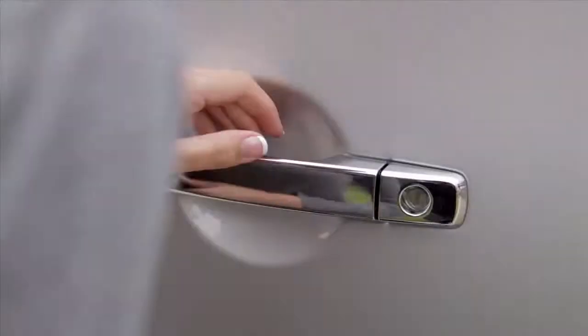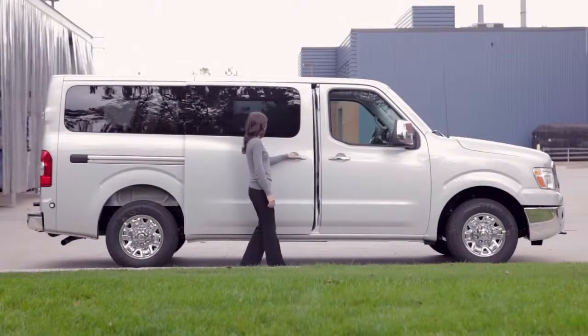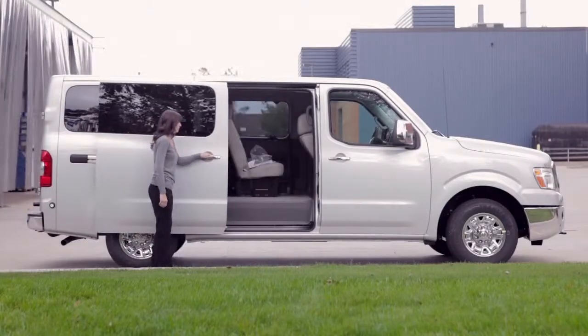From outside the vehicle, simply pull this handle out and slide the door open or closed.